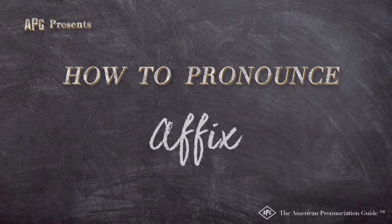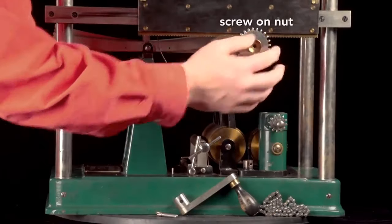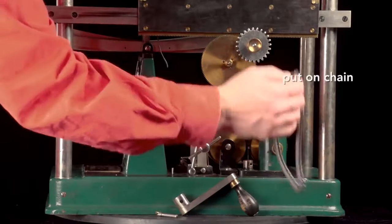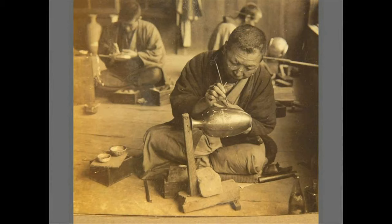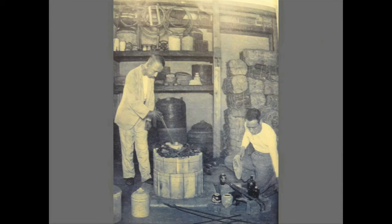The American Pronunciation Guide presents: how to pronounce 'affix.' Then affix that gear with the nut, replace the chain, attach the handle, and the piece is fired for the first time to permanently affix the wires.